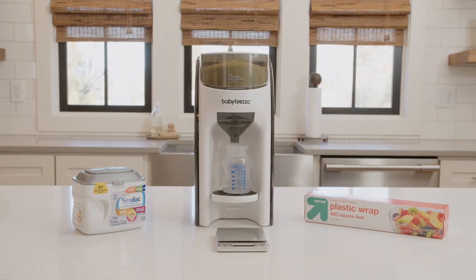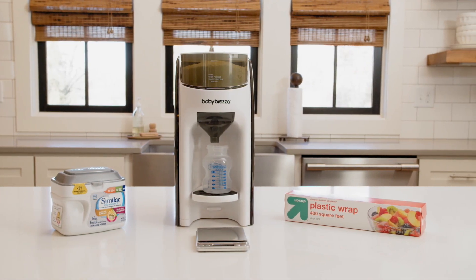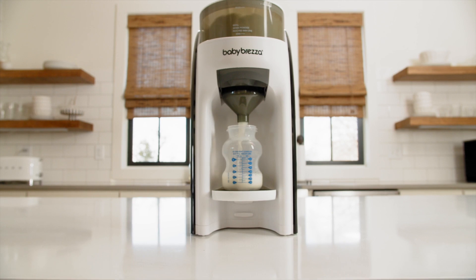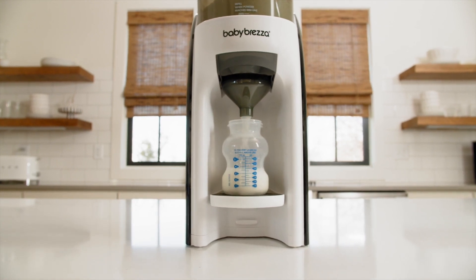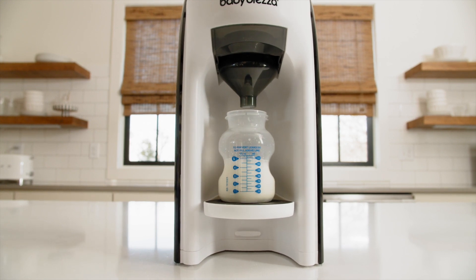To confirm your Formula Pro is dispensing accurately, we created the official Formula Pro accuracy test. This test shows you the amount of formula dispensed by the machine and how it weighs the same as the formula in a perfectly level hand scoop.